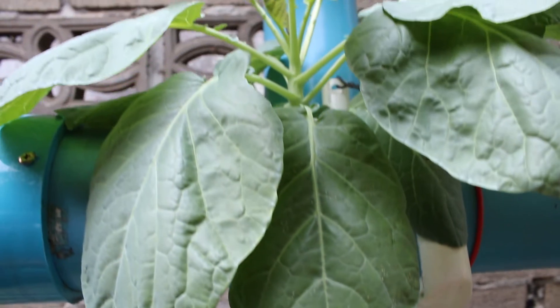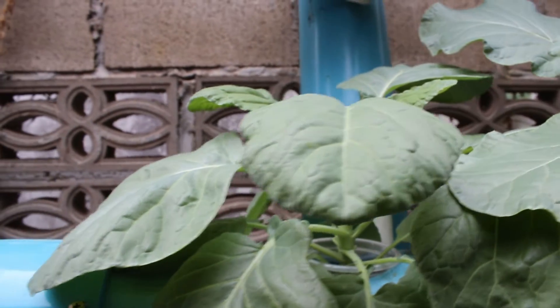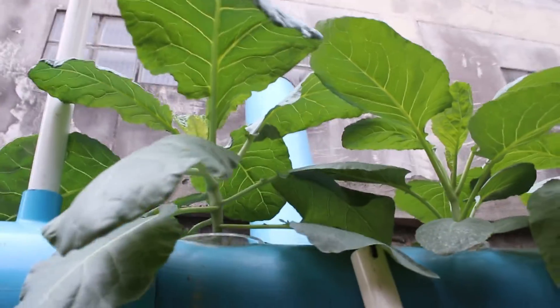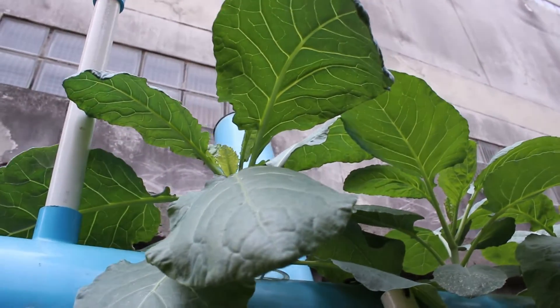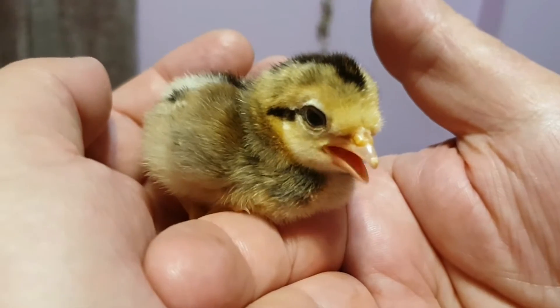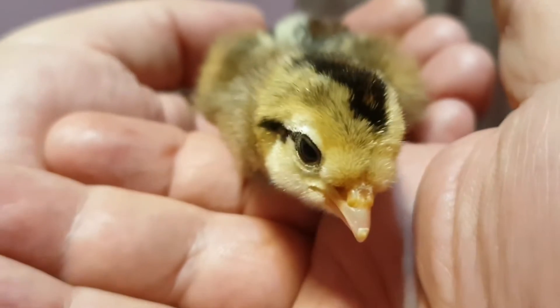In a week's time, I hope to produce our final video for this first round of the chicken aquaponics experiment. Please subscribe so that you're certain to be notified of the new video. If you have any questions about our experiment, please click on the videos about to appear on the end screen. Thank you for your constructive participation.